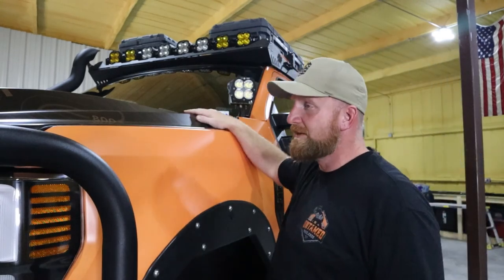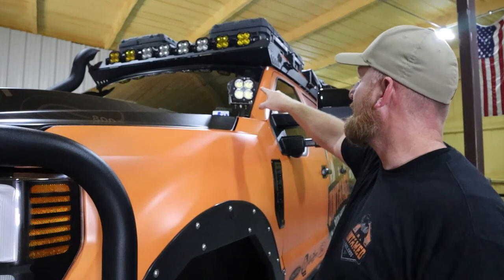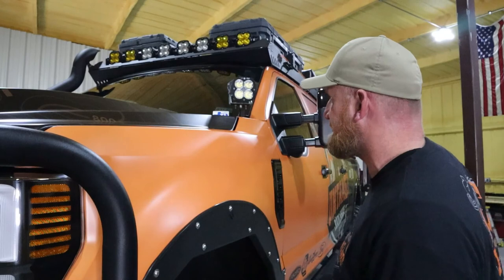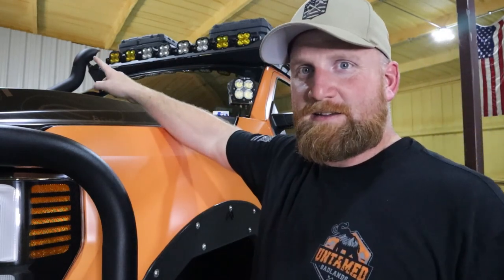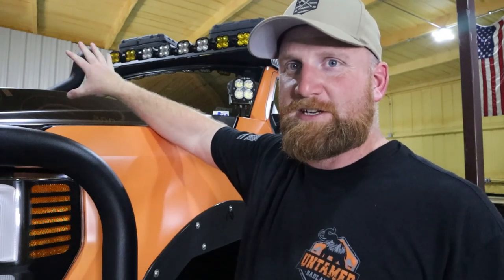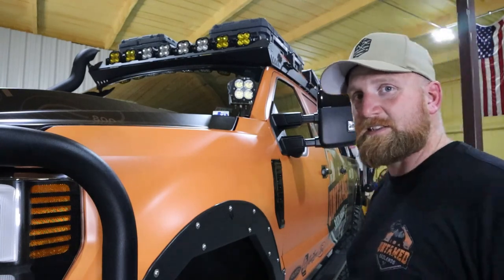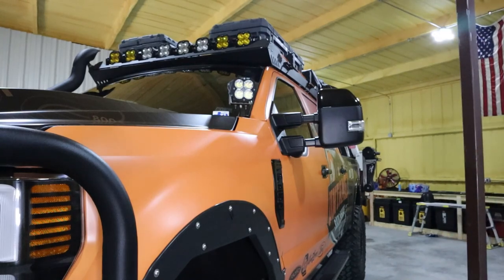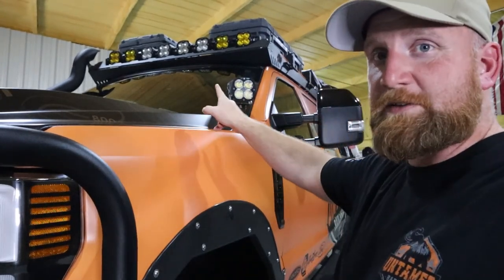Up on top, I have the XL80 from Baja Designs. Those are the XL Sports linkable kit from Baja Designs. Right here you can also see the top of the snorkel — that's all going to change soon. We're waiting for a piece to arrive so we can get that accomplished.